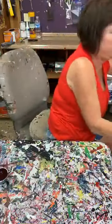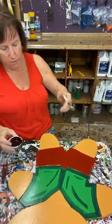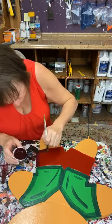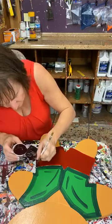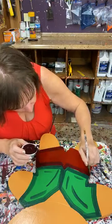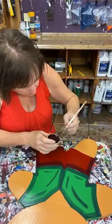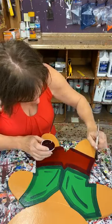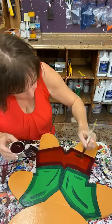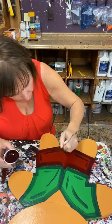Now I'm going to come back over here to the little boy and shade his little red shorts. I'm going to come here and just go around the perimeter of his shorts.